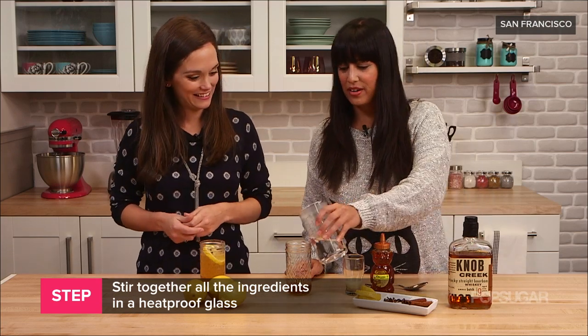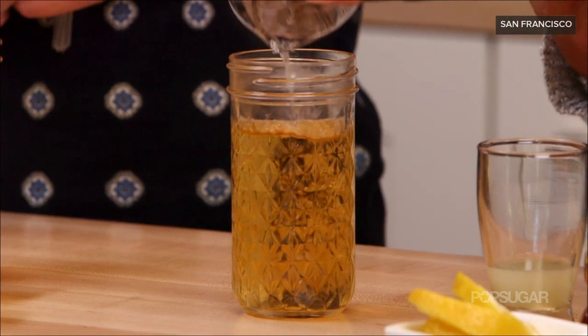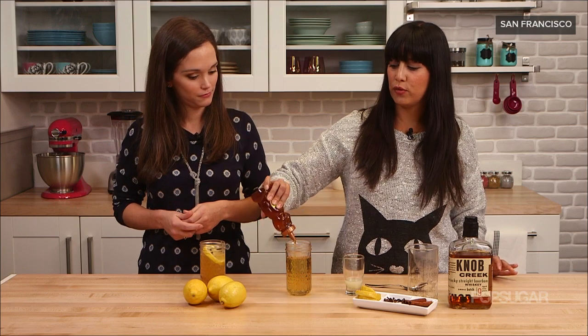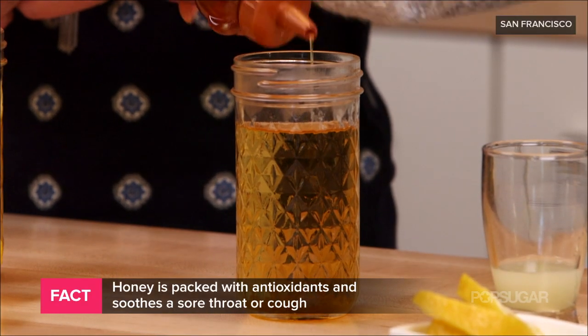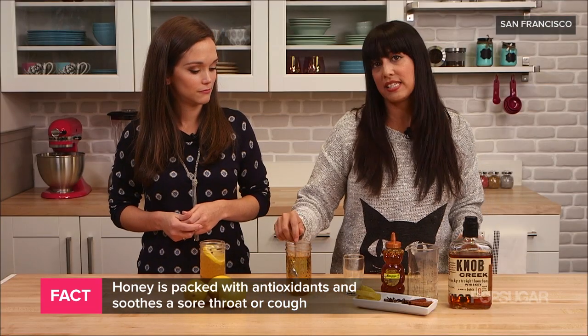Then we'll add our hot water — this is what's gonna warm you up during those cold winter nights. And to that we're gonna add the honey. Now honey is great; it's full of disease-fighting antioxidants, and it really helps soothe a sore throat if you're feeling sick.